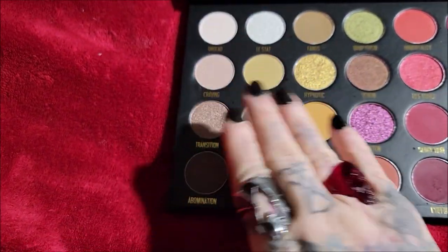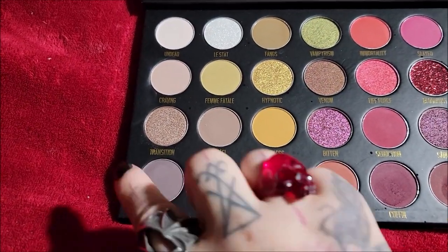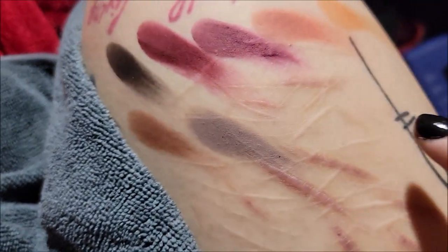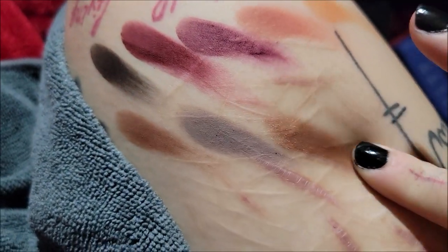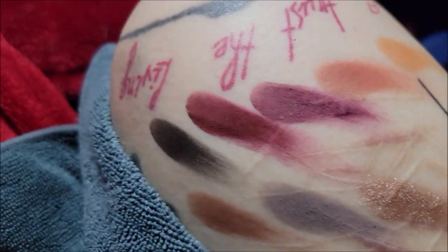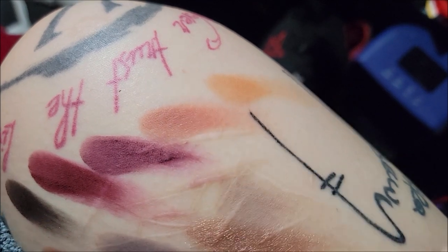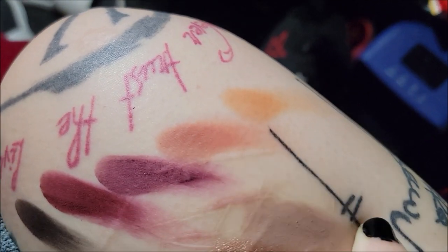I'm not too fond of this section, but these colors are pretty. This is Transition and that's a shimmery copper.